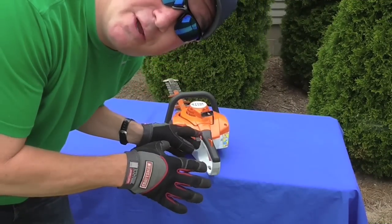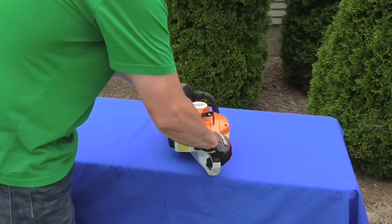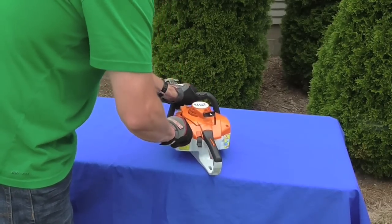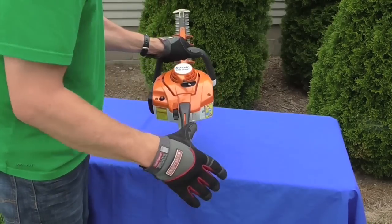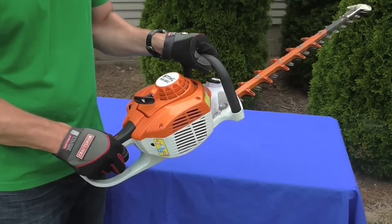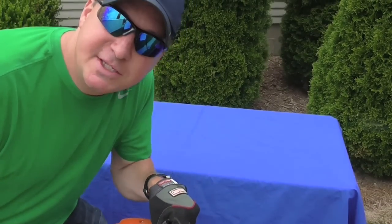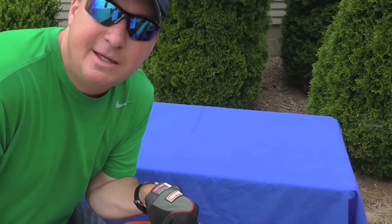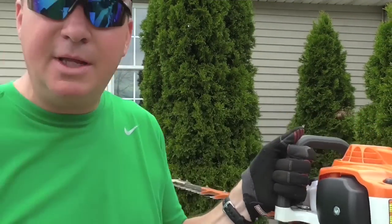Let's start it up. I do have another video showing a complete overview of how to start this, so I'm just going to do this quickly. It usually starts somewhere between the second to fifth pull. The last feature I want to point out is the air filter — it's right here on the side, really nice and easy to get to for maintenance or replacement.